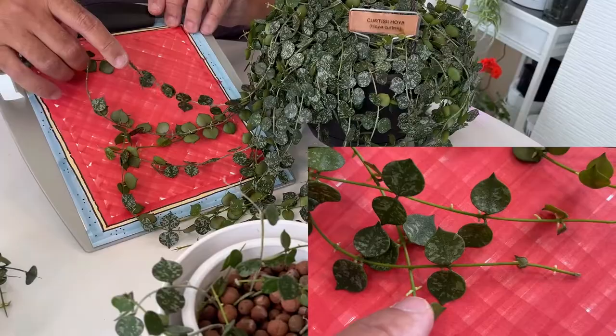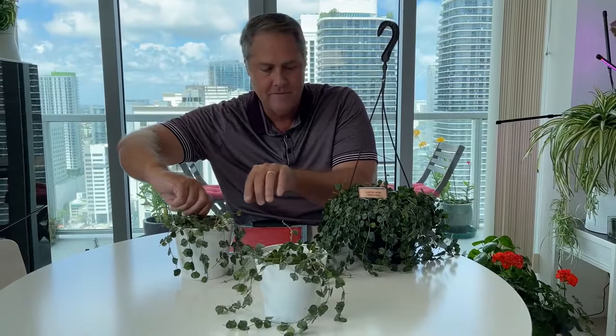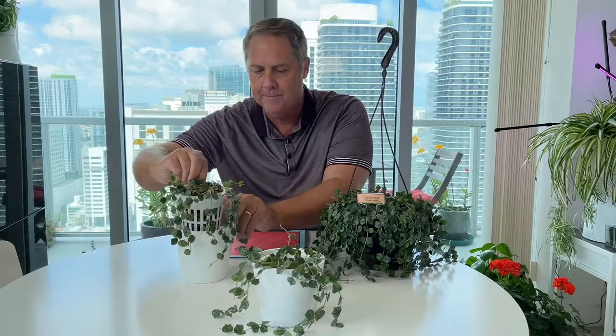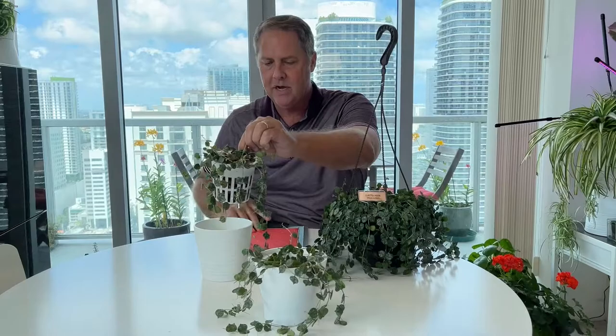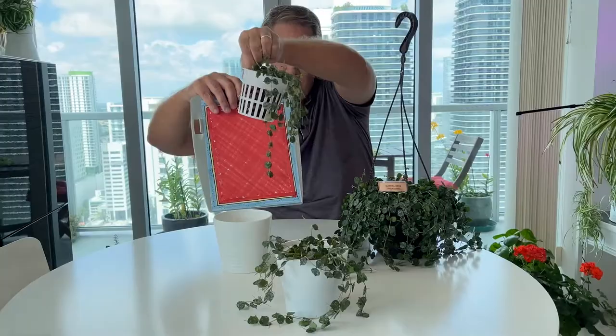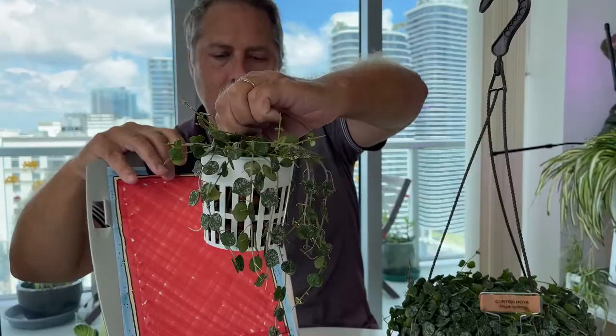If we zoom back out to the babies — these two were all from cuttings from mama and put in LECA. Now this is a different growing medium. LECA stands for Light Expanded Clay Aggregate, and it's a semi-hydro way of growing. Look at all those roots just doing their thing — they're loving it!